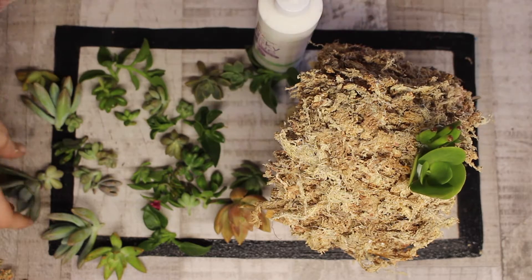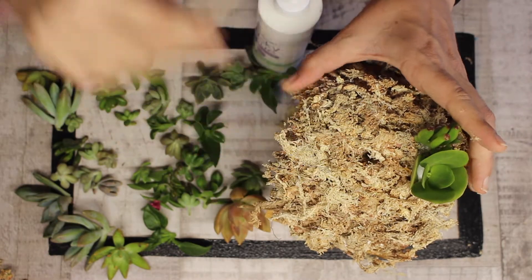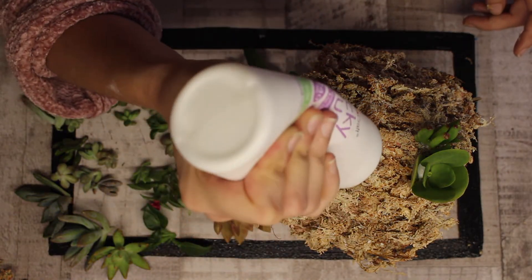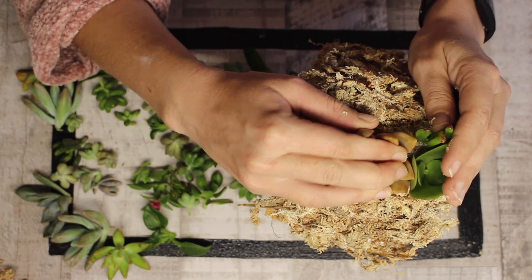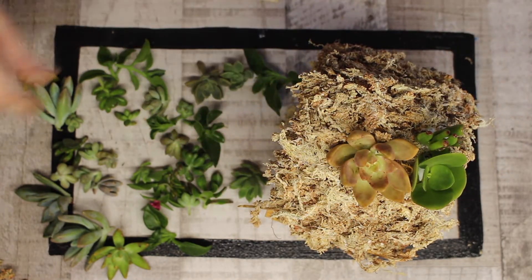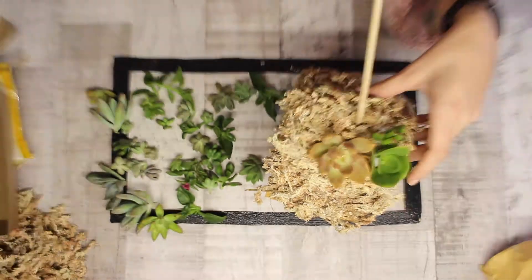You need a bit more glue for your bigger and taller succulents, but as you move through to your smaller ones you'll need less and less. If you go crazy with the glue it can affect how the succulent sticks — too much and it gets soggy in the moss, making the succulent likely to fall out until it dries. Having dry moss and just a little bit of tacky glue really helps ensure it holds in place nicely while it dries.